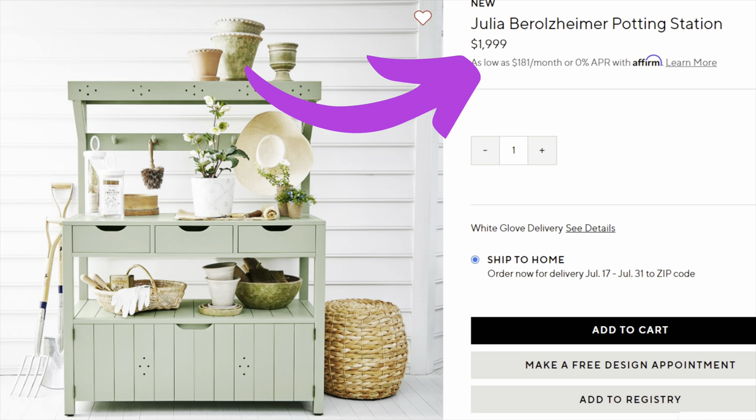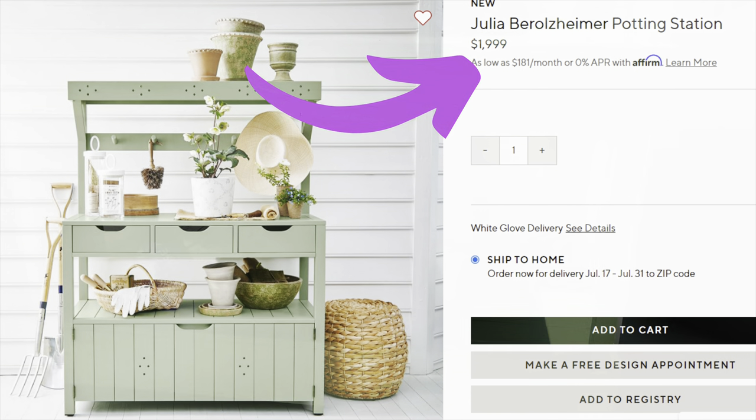So when I wanted to find a potting table, I really looked around on the internet, and this was the one that caught my eye. I absolutely loved everything about it until I saw the price tag of $1,200. So I knew I needed to build basically a budget-friendly alternative. So this is what I came up with.